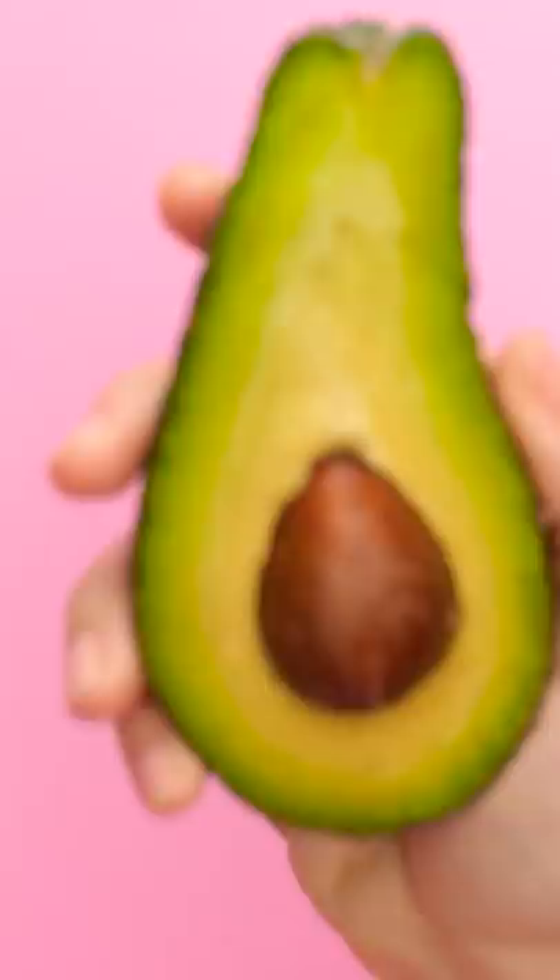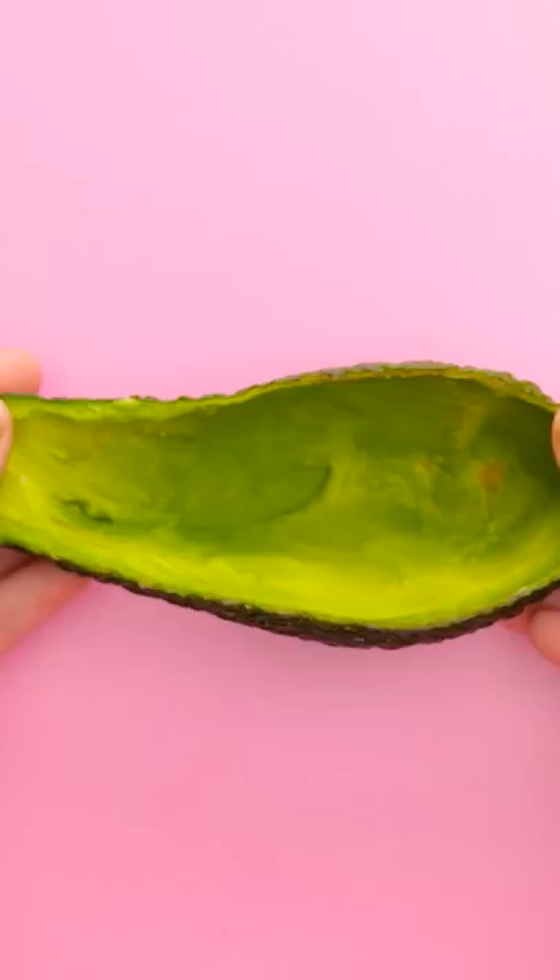Hey! I have a brilliant idea! First, take out the avocado pit. Then scrape out the flesh. Then pour some cement into the empty peel.